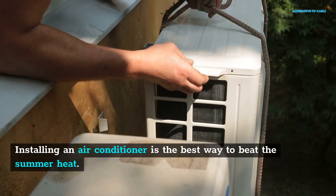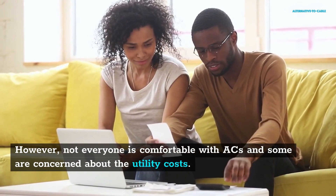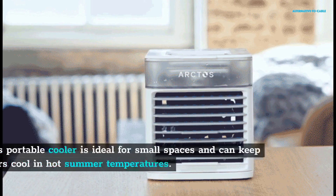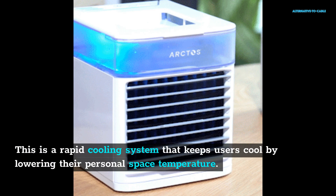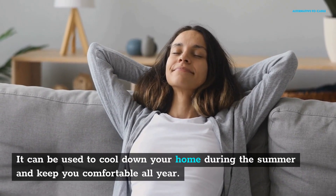Installing an air conditioner is the best way to beat the summer heat. However, not everyone is comfortable with ACs and some are concerned about the utility costs. Arctos Portable AC was created to address these issues and beat summer heat at a pocket-friendly price. This portable cooler is ideal for small spaces and can keep users cool in hot summer temperatures, lowering their personal space temperature and keeping you comfortable all year.